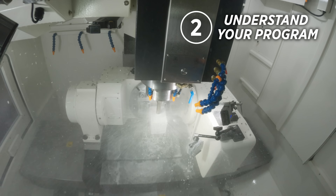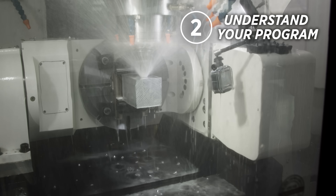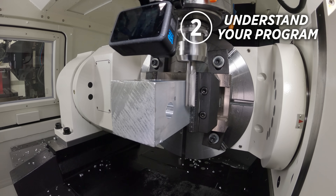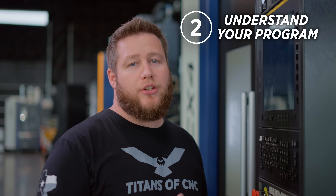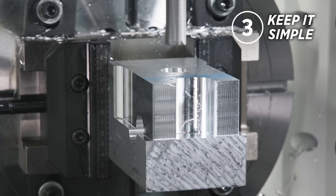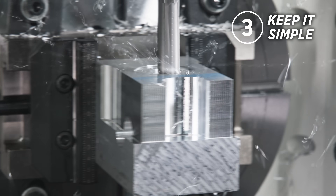Number two is to understand how you're programming your machine, whether it be from center of rotation or using codes like Tilted Workplane, Tool Center Point Control, or Cycle 800. Knowing these codes will ensure that your CAM software and your machine do all the heavy lifting. And number three — keep things simple. The more you understand the basics, the more you'll be in control.